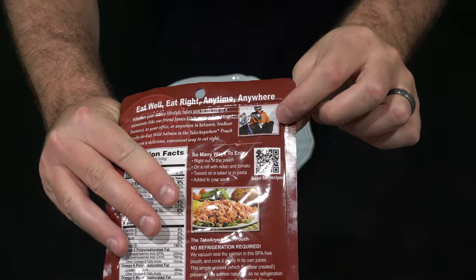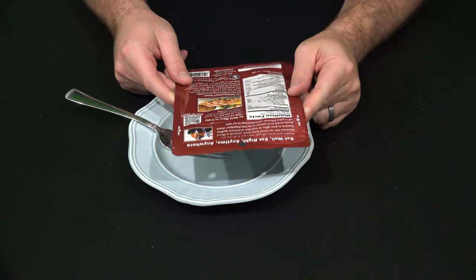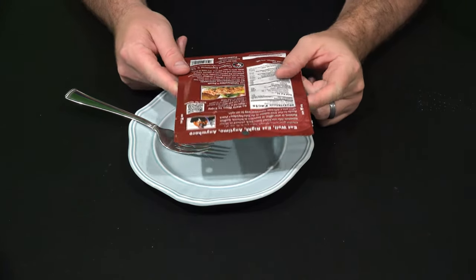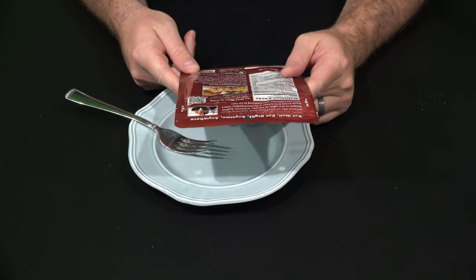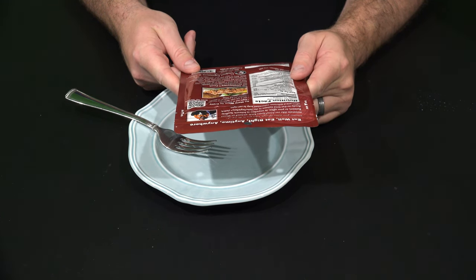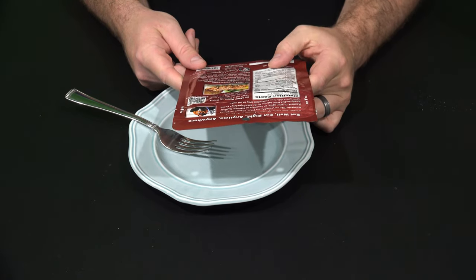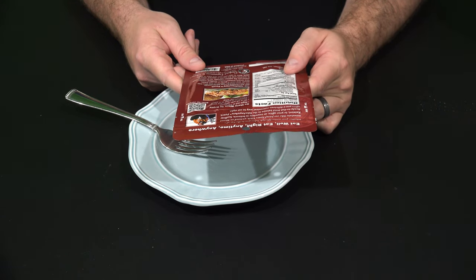There he is up on top of Mount Rainier. It says so many ways to enjoy: right out of the pouch, on a roll with relish and tomato, tossed on a salad or in pasta, or add to your soup — that's a good idea, I think I'm going to do that for lunch. The Take Anywhere pouch requires no refrigeration; they vacuum seal the salmon in a BPA-free pouch and cook it gently in its own juices. This simple process, which Sea Bear created, preserves the salmon naturally. Easy to store, easy to take with you, and easy to enjoy.